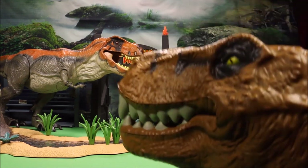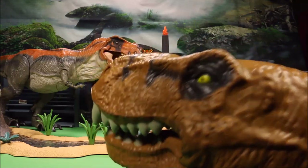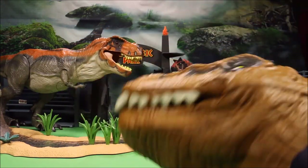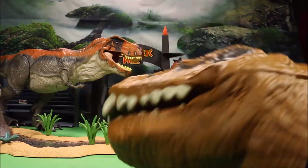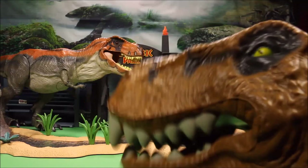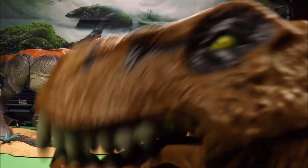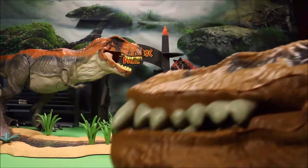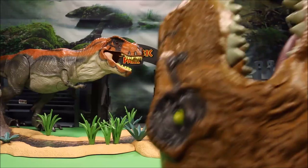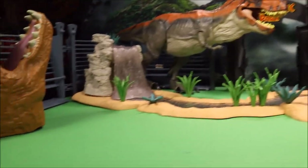Next we have a Jurassic World puppet — this is the T-Rex. It's a foam puppet so you can wear it on your hand, and it moves really nice and easy so even kids can use it for play-acting. We're going to go ahead and set this guy all the way up at the end because he's just a hand puppet.